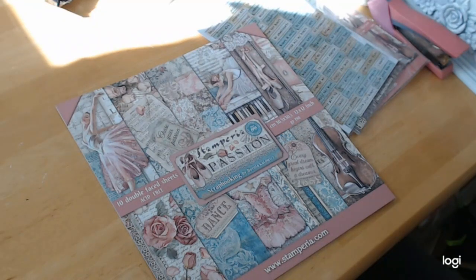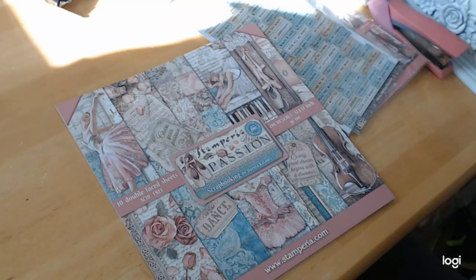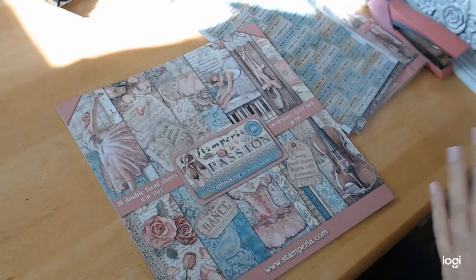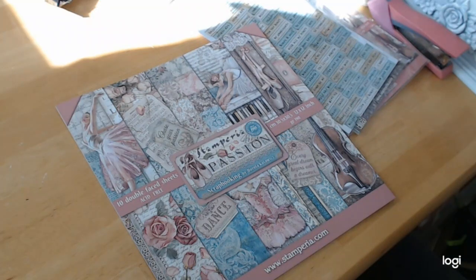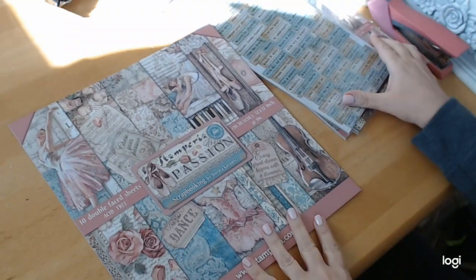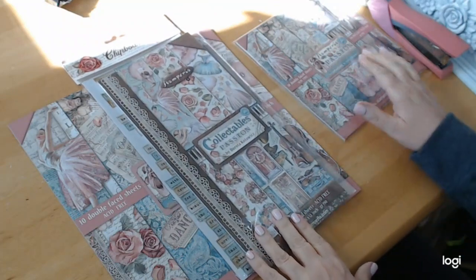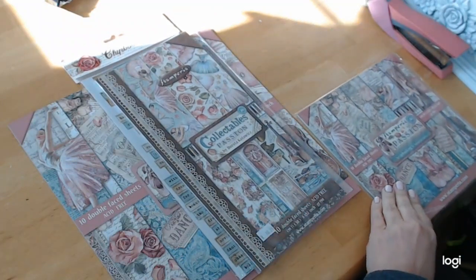Welcome back! I have another paper review for you and I think you are going to absolutely go wild over this paper. I am just over the top with this paper. So first of all, let me show you what I got with it and then I'll flip through the paper pad. I think that will make it easier.